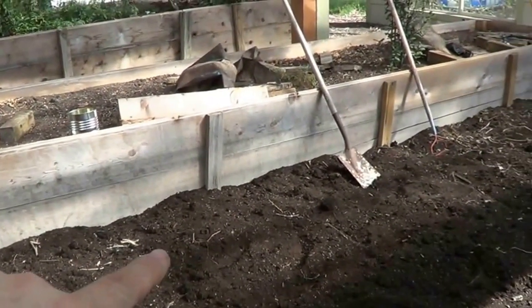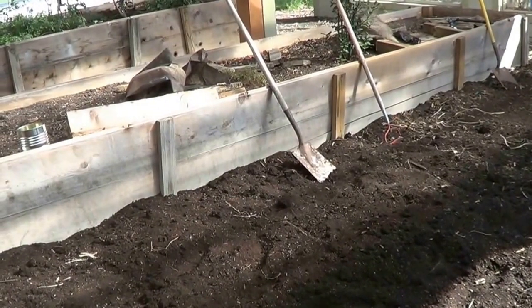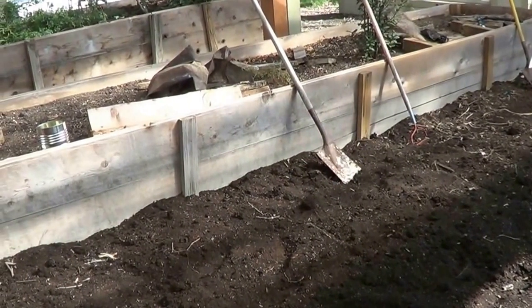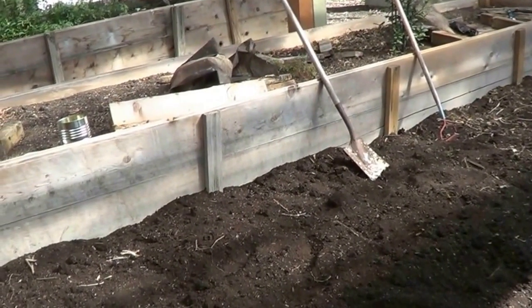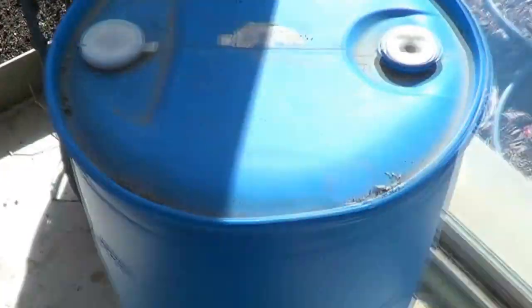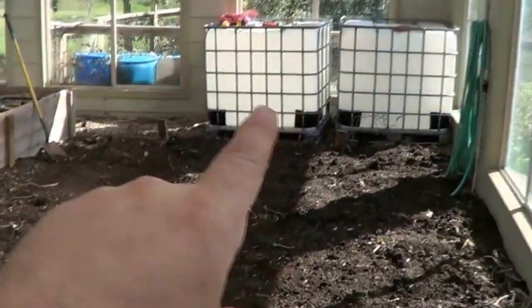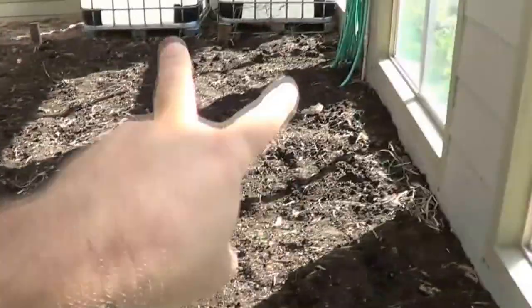We're gonna cover them with some black plastic, and what's gonna happen is the sun is gonna radiate heat into the water, since the black will help absorb it. Then at night it'll radiate the heat back out, so it'll just be like some free heat for us. We did that last summer with these barrels, and since we got some extra IBCs we're gonna use those for now and try to stack as many as we can over here.